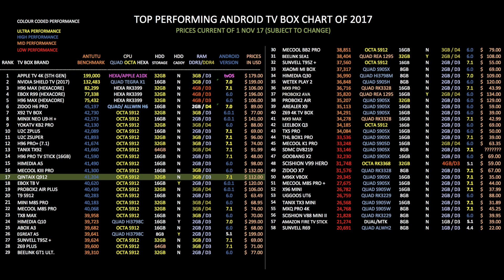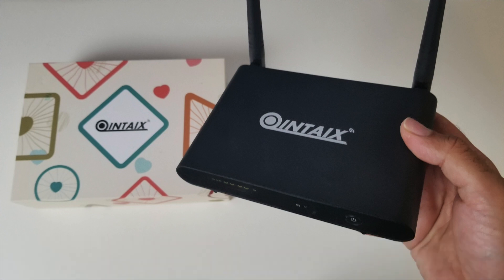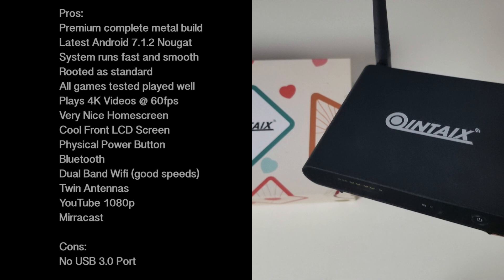So there you have it guys, that was the Quintex Q912 Android TV Box. Let's break it down with pros and cons. The pros: a premium all-metal build quality with twin antennas providing a very good WiFi connection. You have the latest version of Nougat — the Amazon listing states Android 6, but to my surprise this actually came pre-installed with Android 7.1.2. It offers a very smooth and fast experience, all games played nicely with no frame drops, and supports a maximum of 4K videos at 60 frames per second.